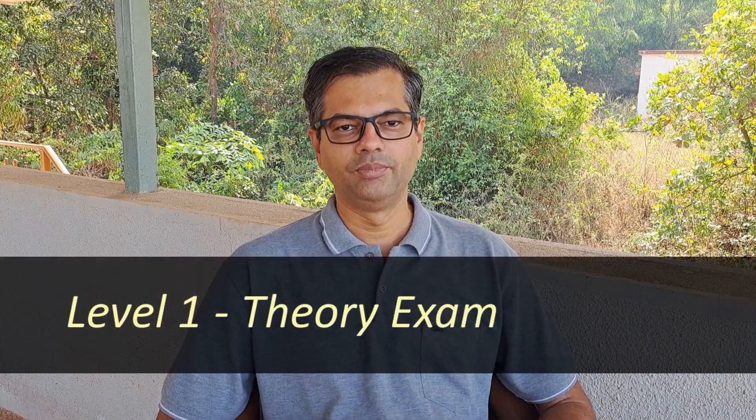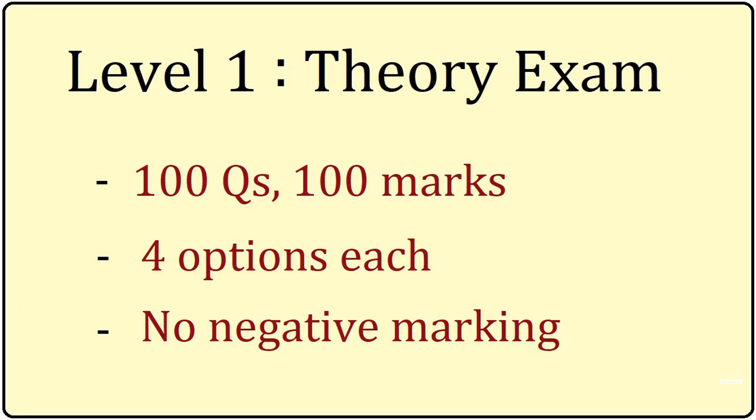Level 1 is a theory exam. This is an objective exam with 100 marks and 100 questions. Each question will have 4 options and you have to choose the correct option. There is no negative marking and you do not have to write long answers.